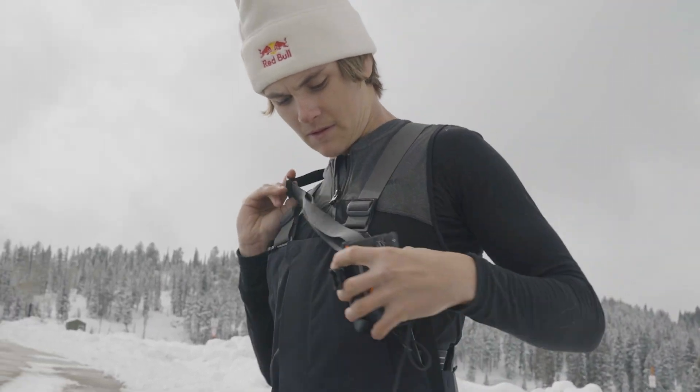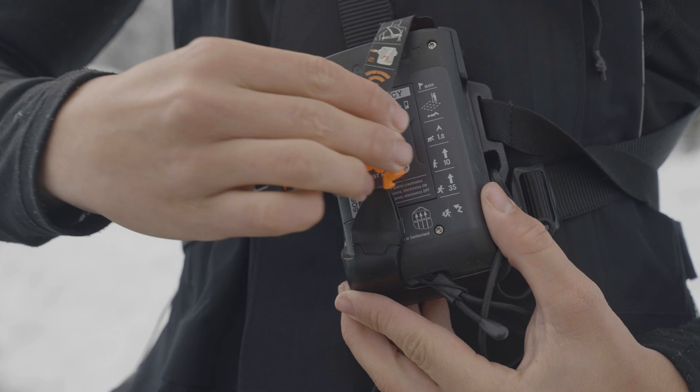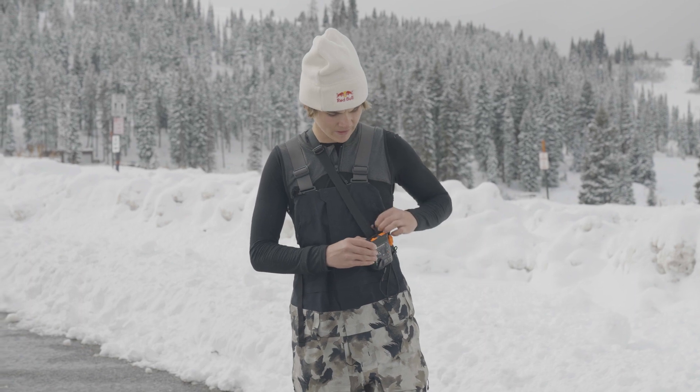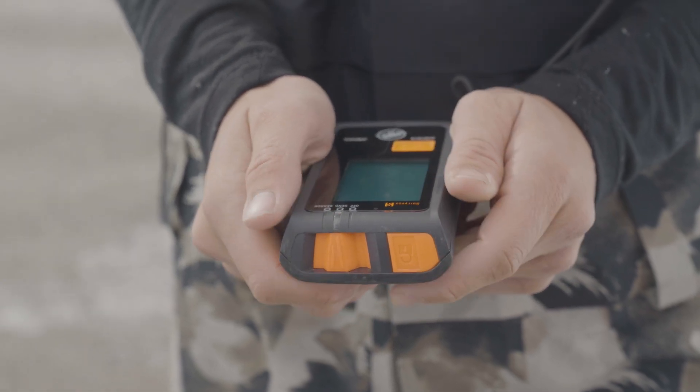A crucial thing with a beacon is to have a solid safe lock mechanism. Right here it's got this strap that protects the button that will lock it. You unstrap the strap and then you have to push in the lock, and you can switch between search mode and send mode.